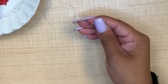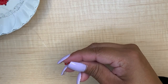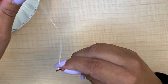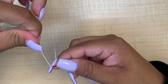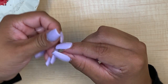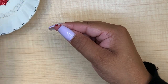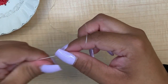And you're going to continue: add another red bead, go through the bottom, pull your thread through, go through the opposite side, and we continue this step until we finish the first row.